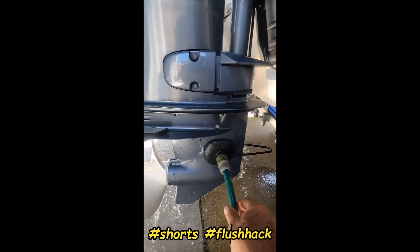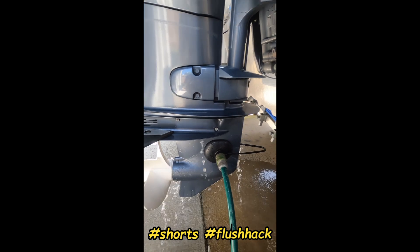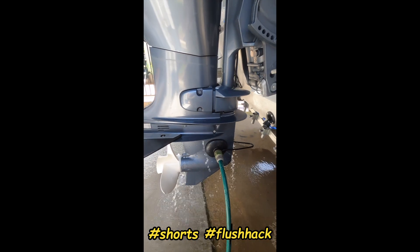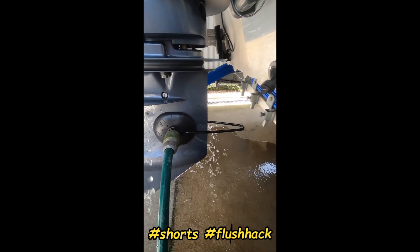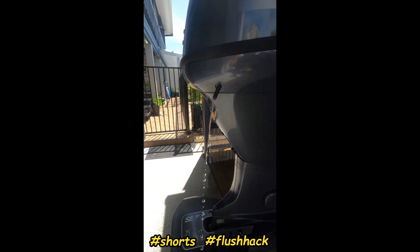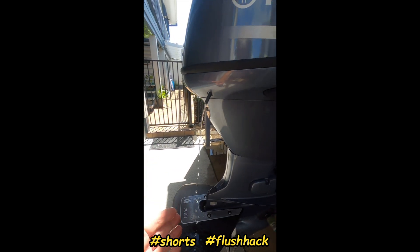This is the flush attachment without the clamp. As you can see, water is pissing out everywhere. The telltale is working but it's not very strong.